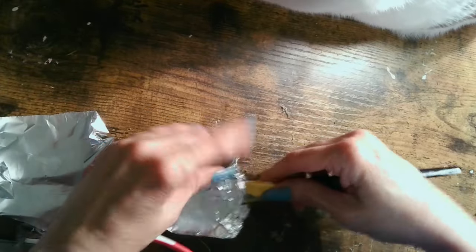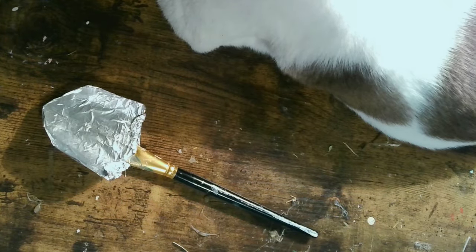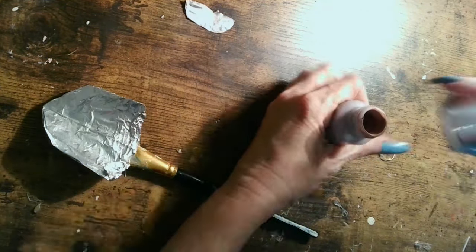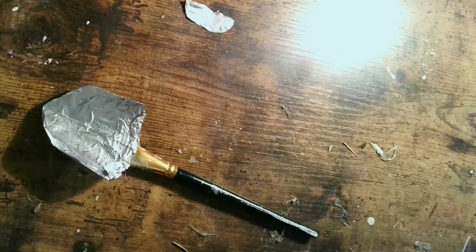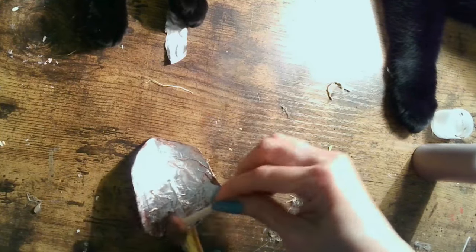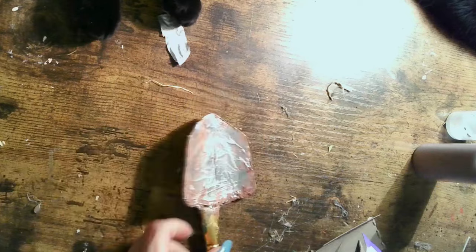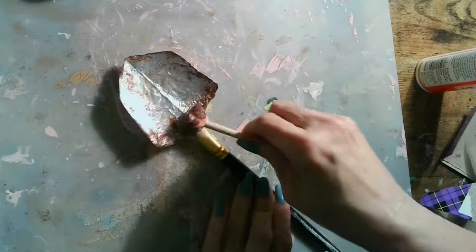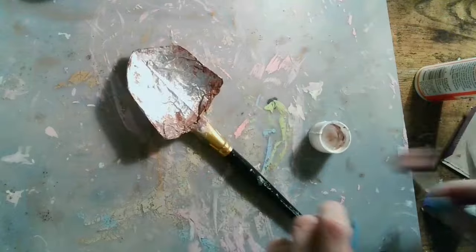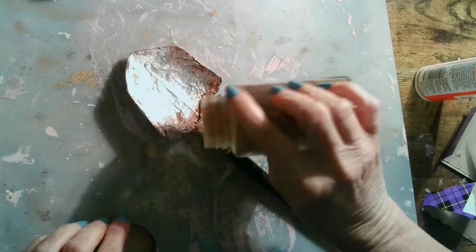Luna is here making sure we follow quality control procedures, very interested in the crinkling sound of the foil. I enjoy having their company. I decided to make this DIY shovel look more realistic by aging it — adding some paint and then Mod Podge so I can add cinnamon to create that rust texture. Always add a little bit of cinnamon when doing rust — you can also use paprika because it looks a little redder, but cinnamon works just fine.